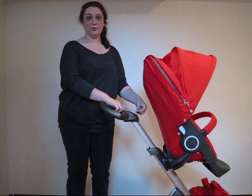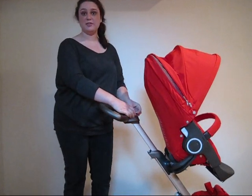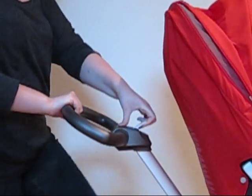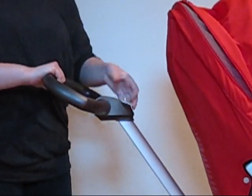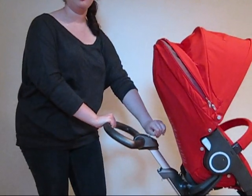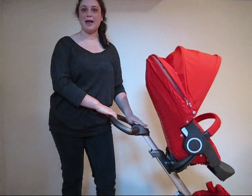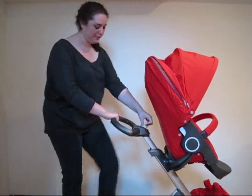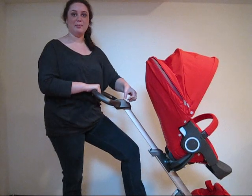You have a great button here — it's in the shape of an arrow. Just pull it up and the handle will come to you, or pull it down and it will go away. It snaps in place when it's secure. Since I'm taller, I personally like the handle higher up.